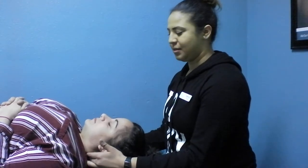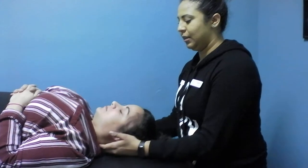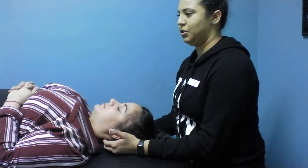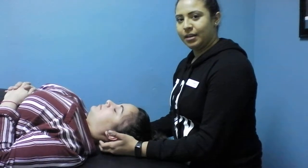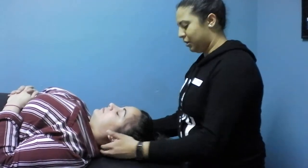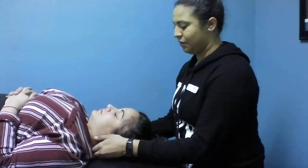In this video we're going to be talking about suboccipital release, which is mainly on the neck, the upper C1 and C2, mainly for relieving pain on neck and head problems, headaches. After the patient has put her hair up and it's out of the way...